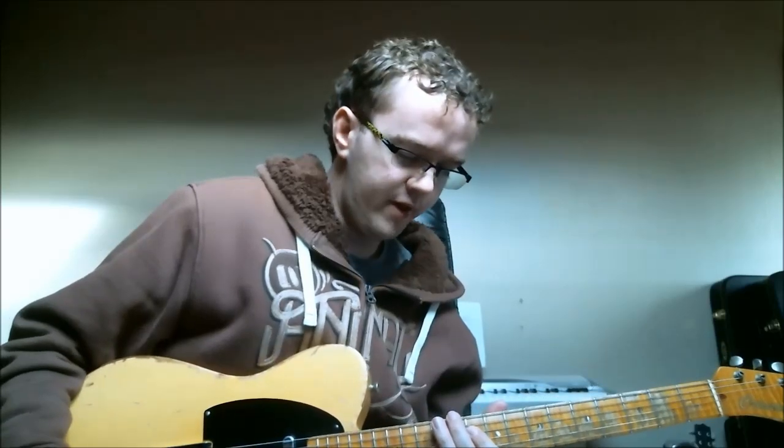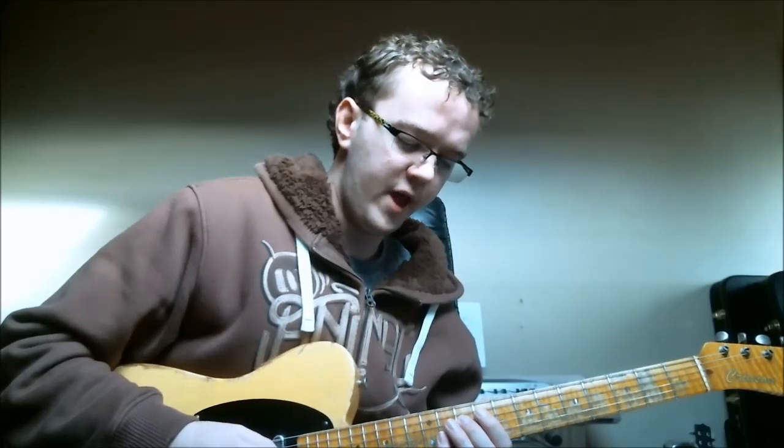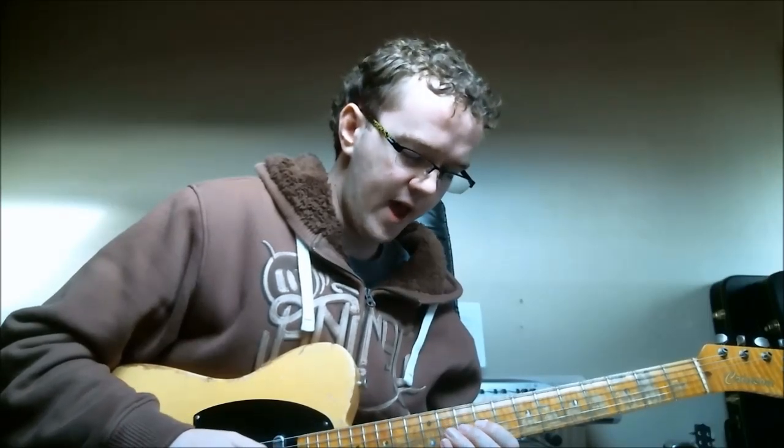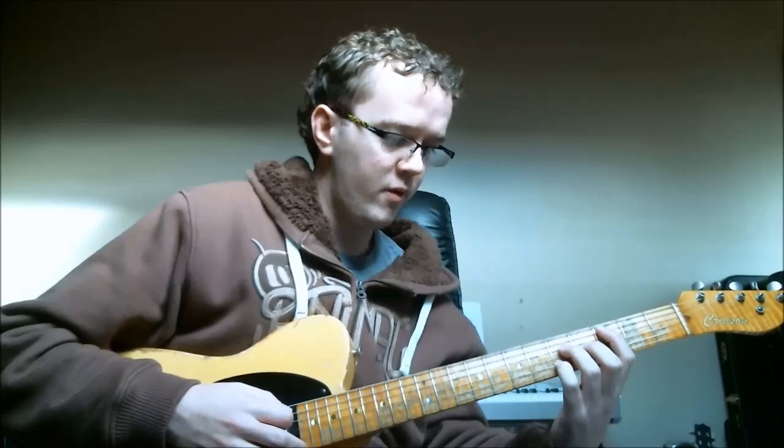We can do the same thing on this string set — we can see an arpeggio starting on the 10th fret of the D string: root, 3rd, 5th, major 7th, root. And we can see a C major scale — C D E F G A B C — all based around that drop 2 C major 7th chord there. So we've now got two different ways we can play each of these.